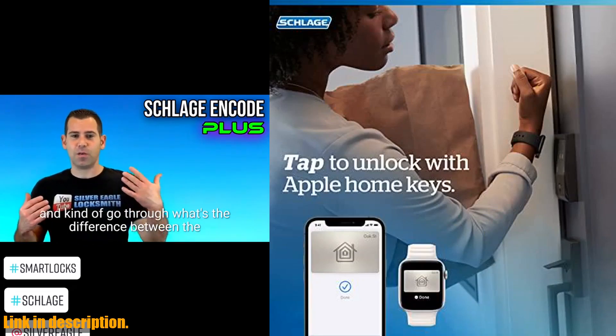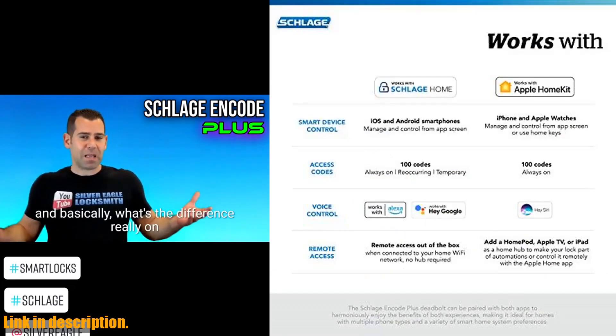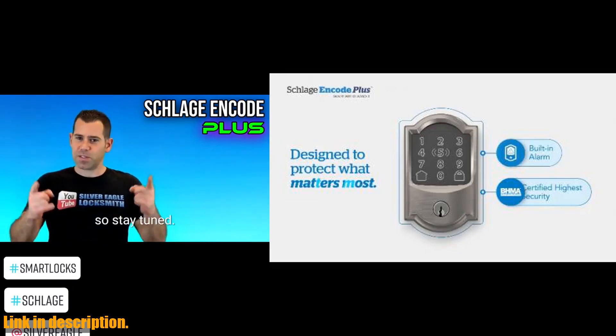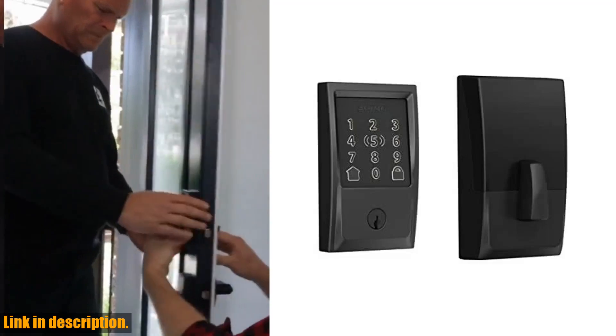With built-in Wi-Fi compatibility, you can easily and securely connect your Schlage Encode Plus Lock to your home Wi-Fi network to control and monitor your home from anywhere with the Schlage Home app. You can lock and unlock from anywhere, manage up to 100 access codes, view lock history, receive customizable notifications, and easily manage multiple locks at once.